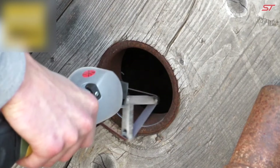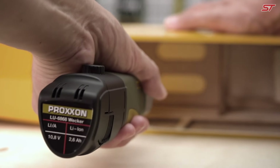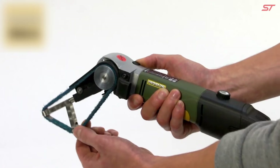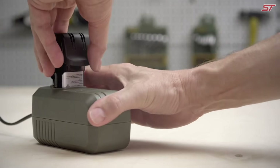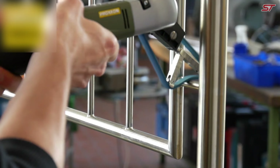The adjustable speed control allows belt speeds from 200 to 700 meters per minute, ideal for working with various materials. The set includes the sander, battery, charger, and four sanding belts, all stored in a durable case.